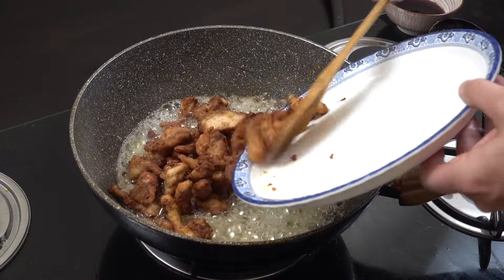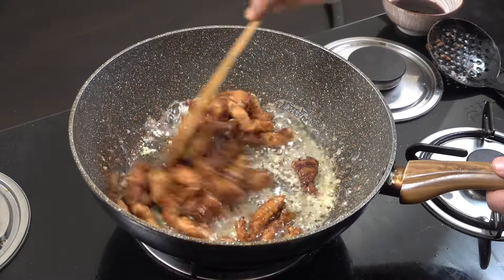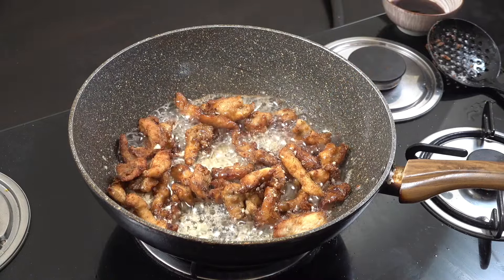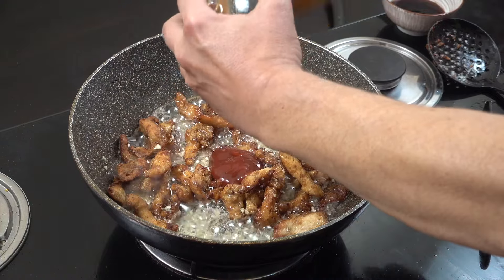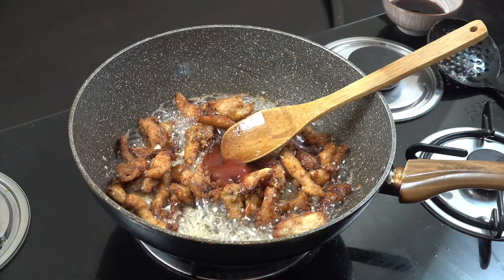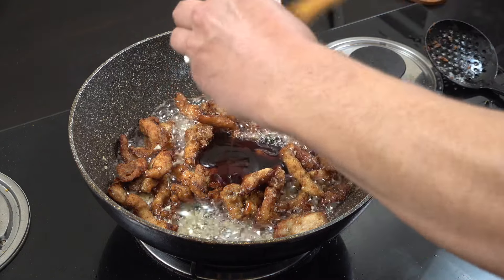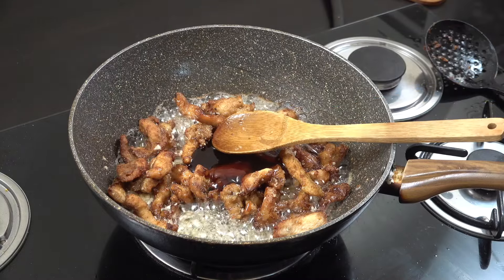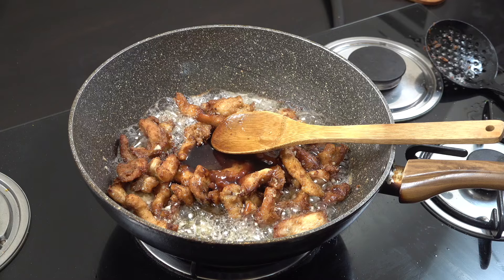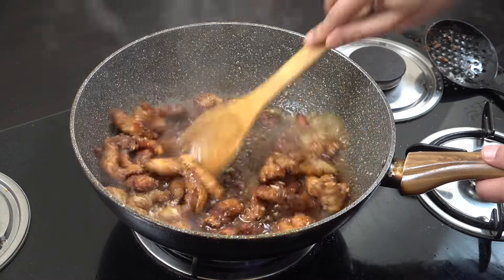Back in goes the chicken into that lovely garlic oil. Really simple — I've got about a tablespoon of tomato ketchup, about a tablespoon or just over of oyster sauce. In that goes, a little splash of water, nothing too much, and then we're going to stir this around on this vibrant heat for two to three minutes.